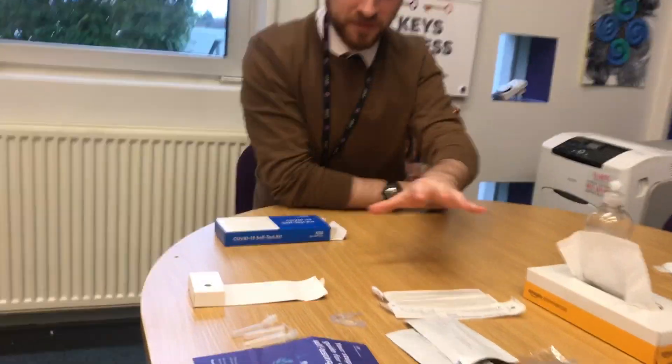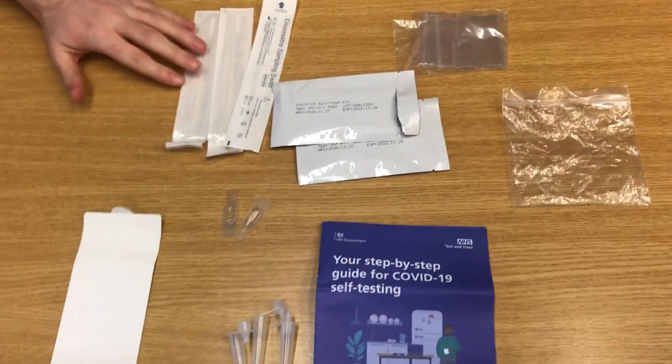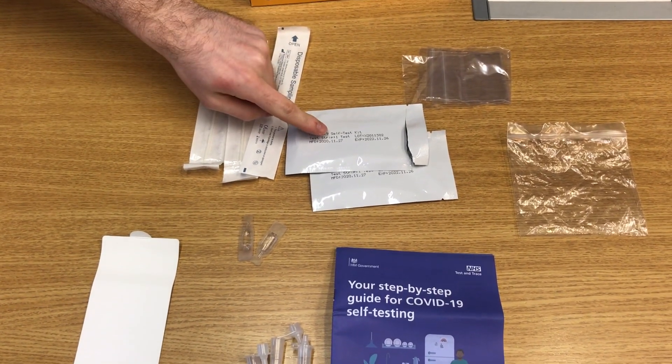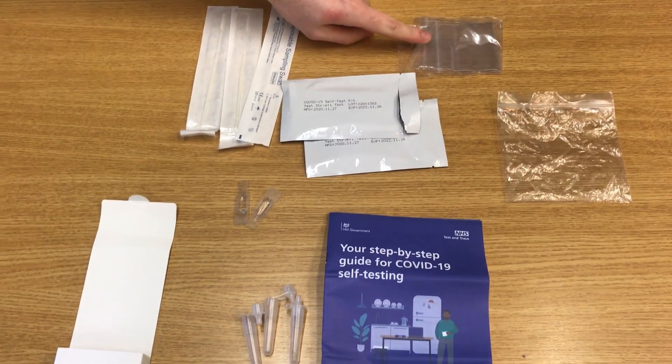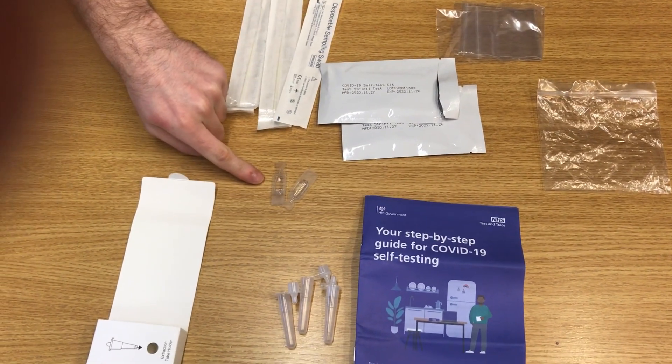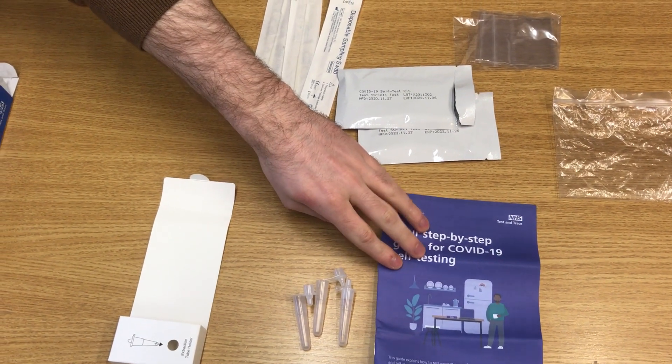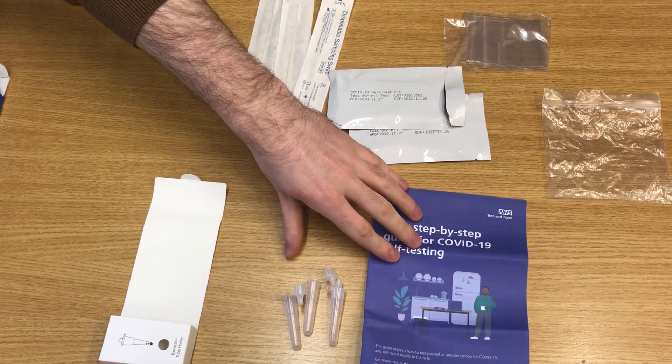Pretty soon your child is going to be receiving a box that looks a little bit like this. Inside is enough for three COVID tests, and we do ask that they go about completing that test at least twice a week. Inside the box you're going to find the following materials: the swab, the lateral flow device, a small plastic bin for wastage, the extraction fluid, the vial, and of course there's an instruction booklet as well so you can read over at home to clarify any misconceptions.